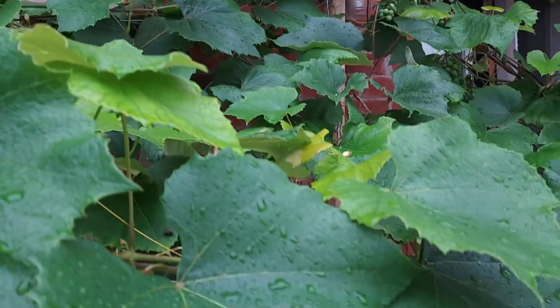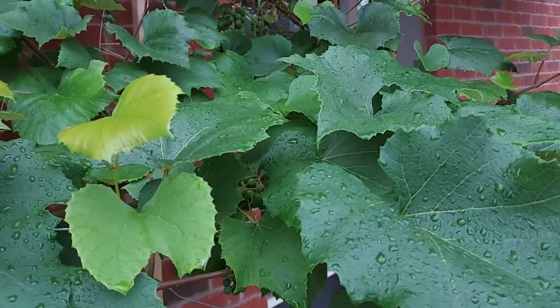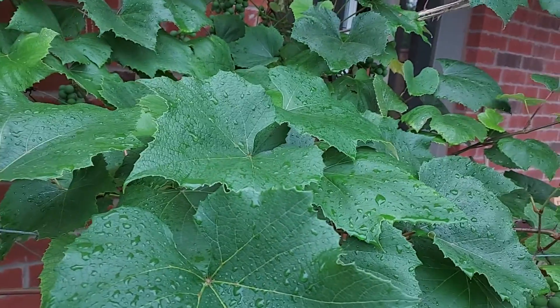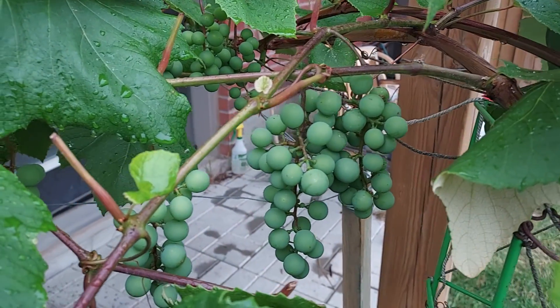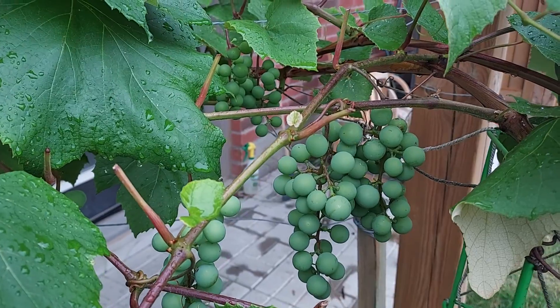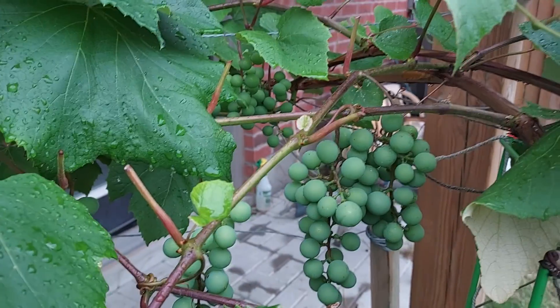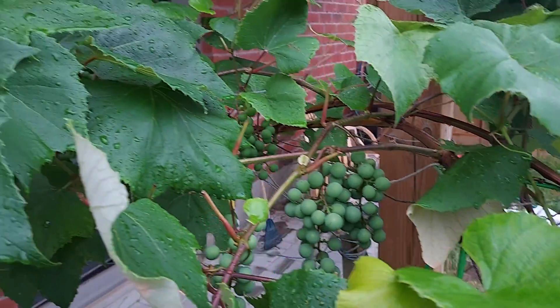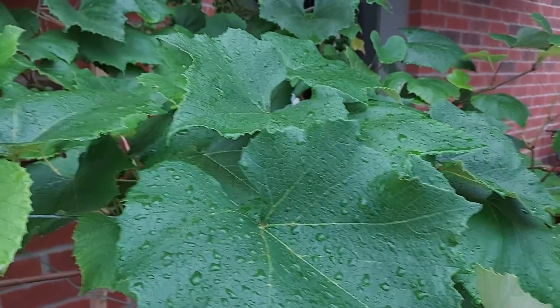The grapes — I think it will take one more month to ripen. They are coming along gradually. I thought the size would be smaller, but they are a little bit bigger. I have to see when they are fully ripe: what is the size and what is the color.